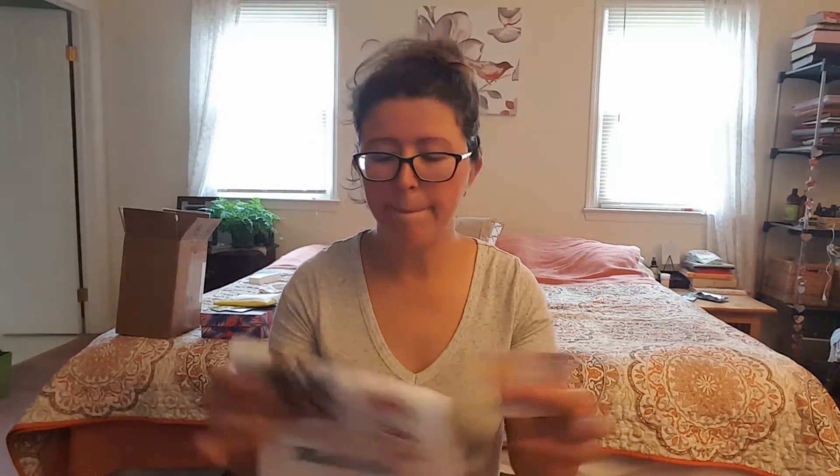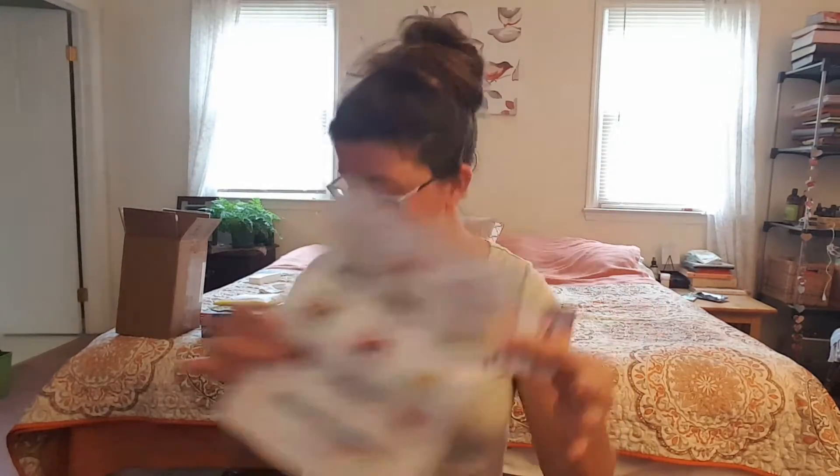Each box comes with its own origami. This one for the month of July is called a Happi Coat, traditionally worn during summer festivities, currently in full swing in Japan — so this is like during the Tanabata, the festival of stars. Everything that's in this box is listed on the card. It also tells you what's in the Pucci box — like if this is in this box and not in the Pucci box, it'll tell you that. Alright, so let's just go right in.